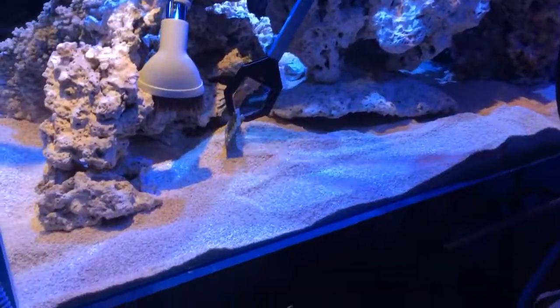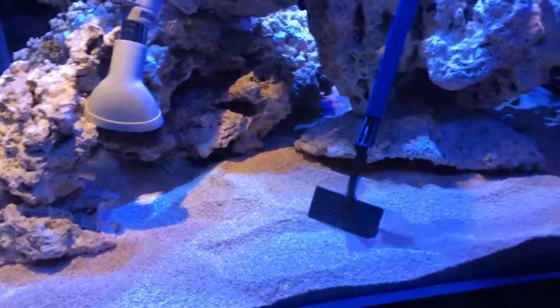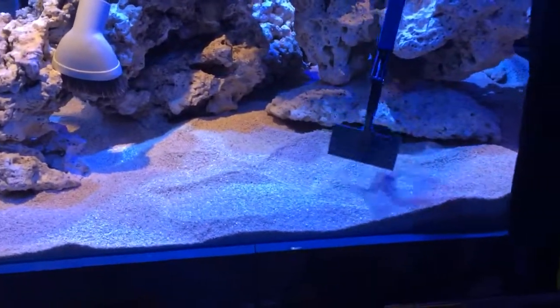Just moving some of the sand out, getting it all spread around. Doing a good job. Vacuum's in there, lots of dust blowing around so I don't want to breathe that coral stuff in.